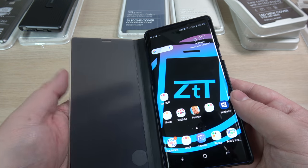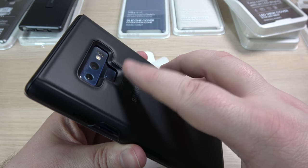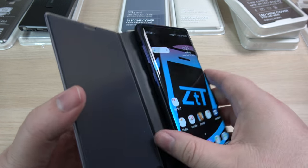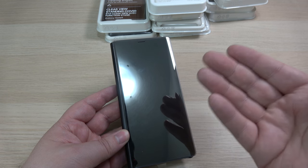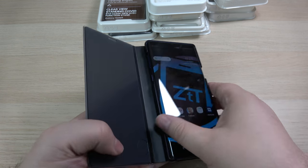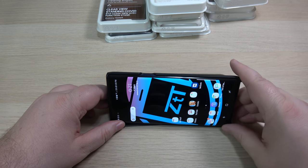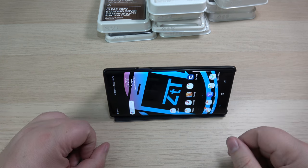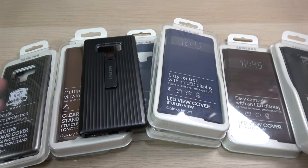There's no pocket on the inside, but you have full protection on the back, plus the slide piece for your finger. All the cutouts are good to go. The reason they call it the clear view standing cover is because of this feature — it fully unfolds and you can prop your media up like that to watch movies, whatever you need to do. Quite handy for on the go.